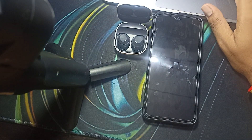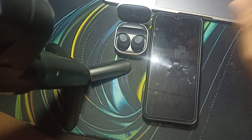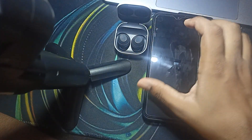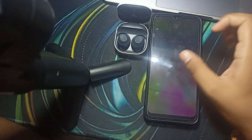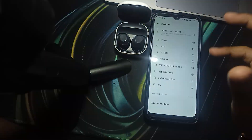Hi guys, welcome back to our YouTube channel. In this video, we will see Samsung Galaxy Buds FE controls and how to use the touch controls on the Samsung Galaxy Buds FE. If you are just purchasing the new Samsung Galaxy Buds FE and you want to know which type of controls it has, we will see every touch control one by one.